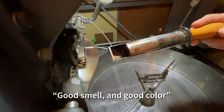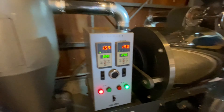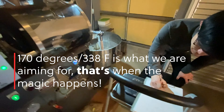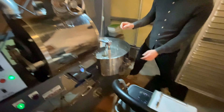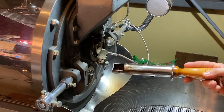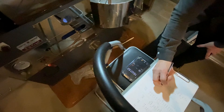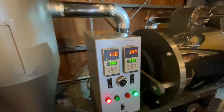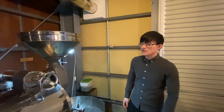Good smell and good colors. We're at 160 and getting very close now. At 15 minutes and nearly 170 degrees, it looks like dark brown. Look at that — and 170. Start of the first crack — pasta crack. You can hear the sound of it, it's like breaking popcorn.